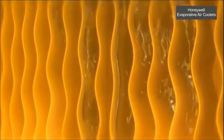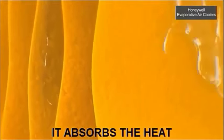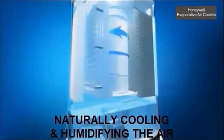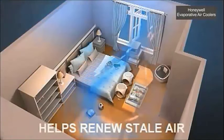Water pumped from the water tank pours over the honeycomb cooling pad. As warm air passes through the wet honeycomb pad, it absorbs the heat, naturally cooling and humidifying the air.